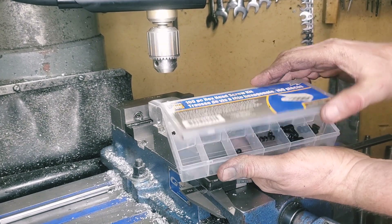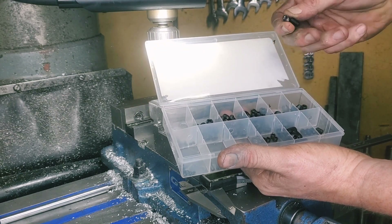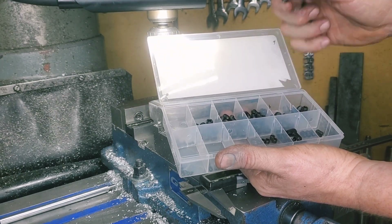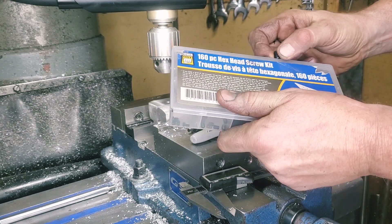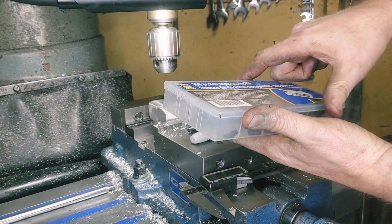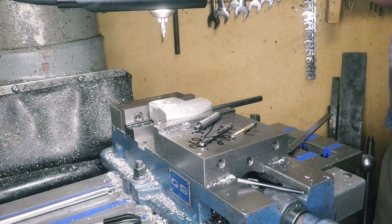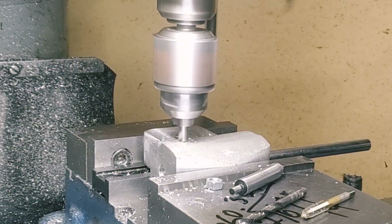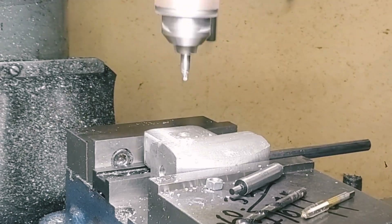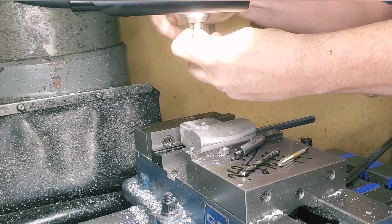Speaking of grub screws, we've got the handy-dandy kit that's been floating around in the back shop for a while and we're going to grab the size that we need. It was exactly the same size of tap that I ran over to my dad's place and grabbed, and that's going to work out quite well. I already have the drill bit already laid out, so all we've got to do is drill and tap it and we're off to the races.